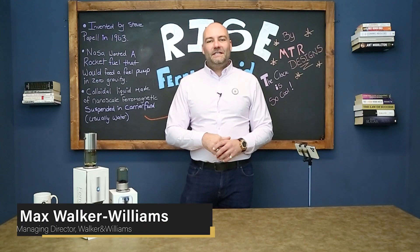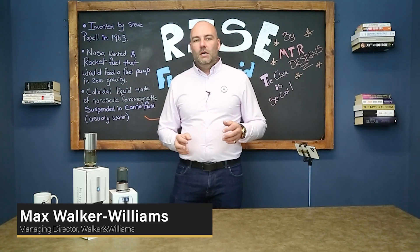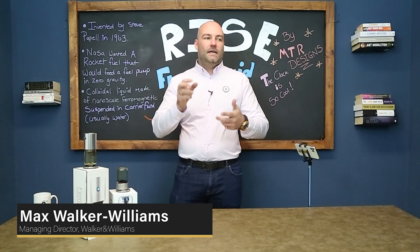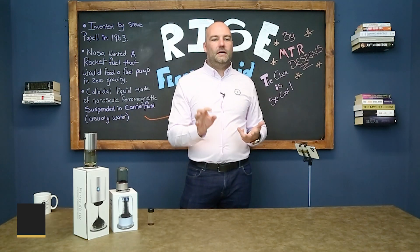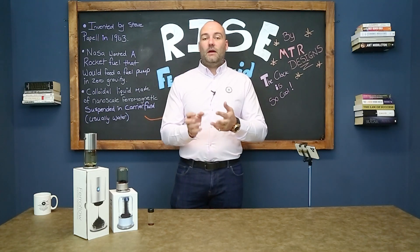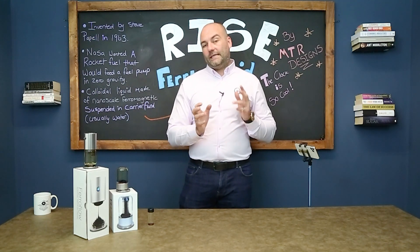Hi, I'm Max Walker Williams and today we are doing a product review. I have to say straight up front that this isn't an endorsement — I haven't been paid anything for this. I will be giving you a discount code if you want to buy your own products, but I don't get a referral fee.